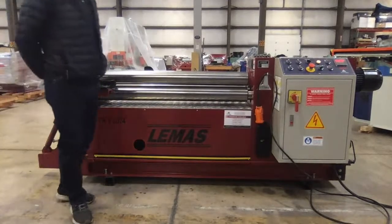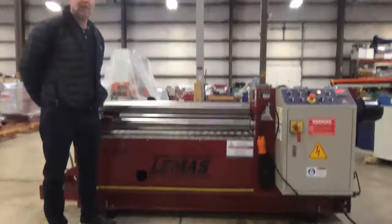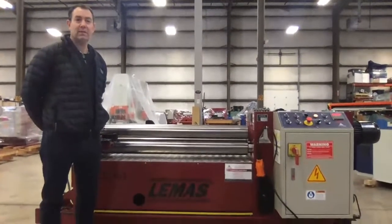You're on. Hi, thanks for joining us today. Today we're going to be presenting the Lemus line of plate bending rolls.